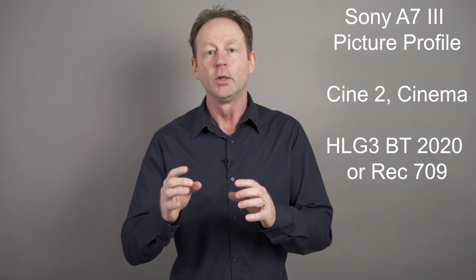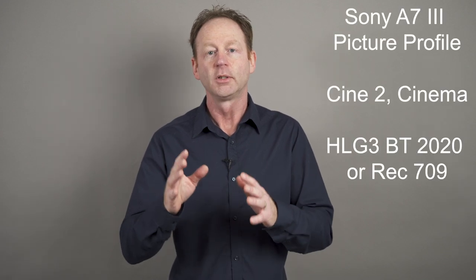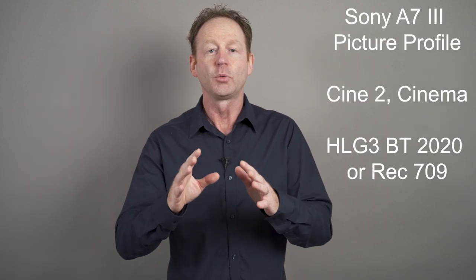I also want to share some of my Sony camera settings. I just saw a video from Gerald Undone — I'll put a link to Gerald's video below — and it just confirms what I was already using. On my Sony a7 III, which I'm using right now, I'm using the Cine 2 profile with Cinema Color. That's my most common setting for shooting indoors.